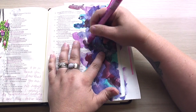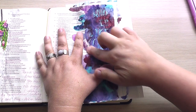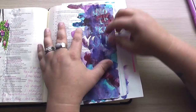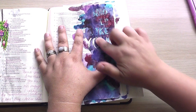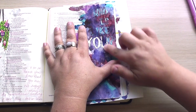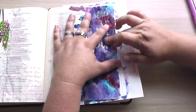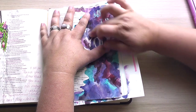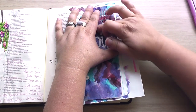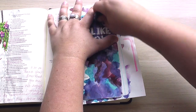Now I'm using an eraser, but I ended up switching over to my fingers to just gently rub away this masking fluid pen. Because I used the blow dryer, it was actually not coming off as easy as it usually does — the heat from the blow dryer may have affected how sticky it was. But I am getting it off and I'm being very careful. Finally, I grabbed a little gummy eraser and that helped me finish off the last couple words.